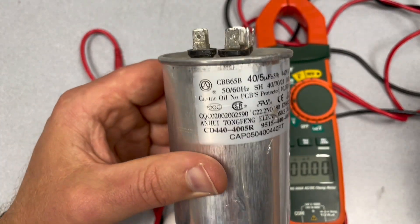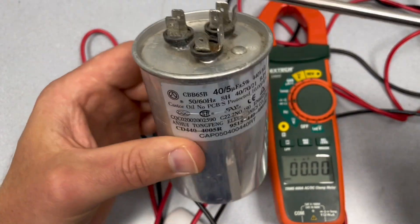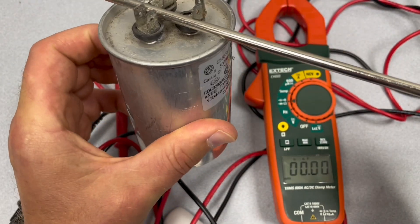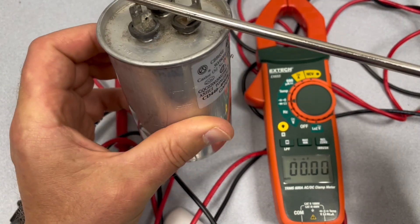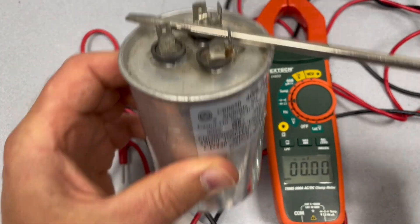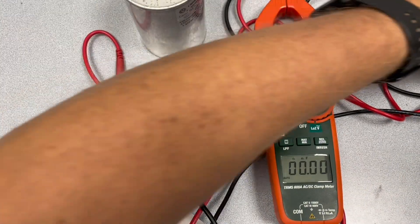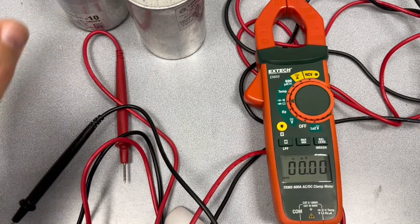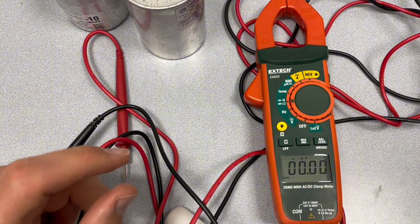Before we check these capacitors, I just want to make sure that they are fully discharged. Safety first.